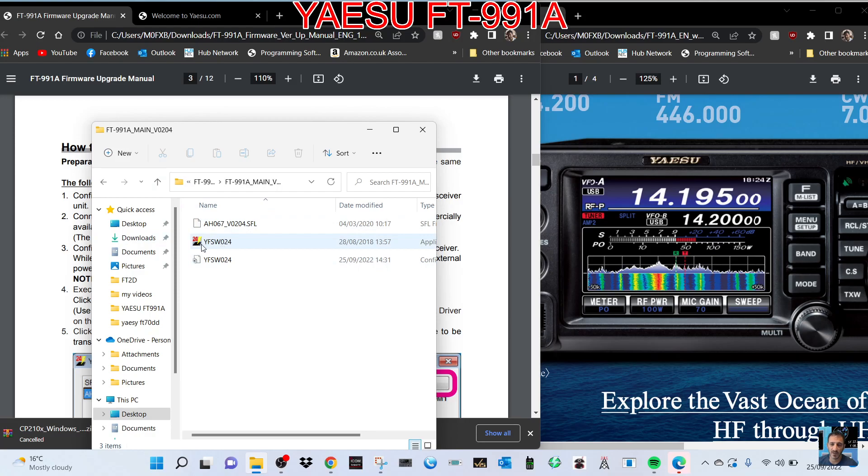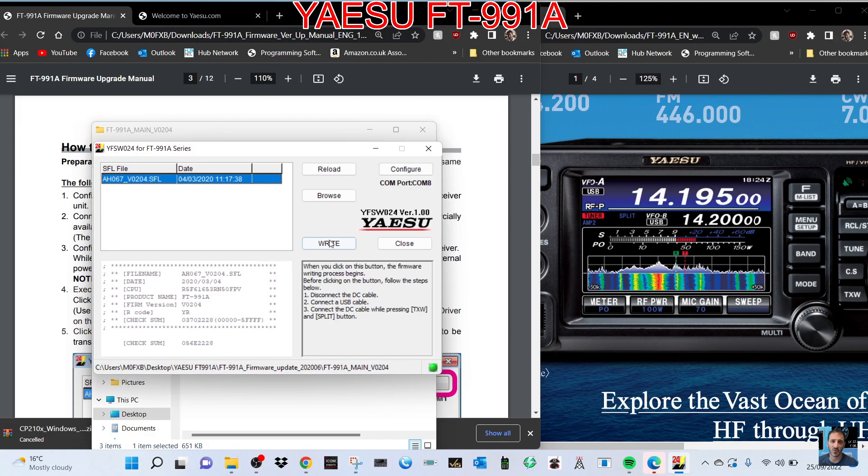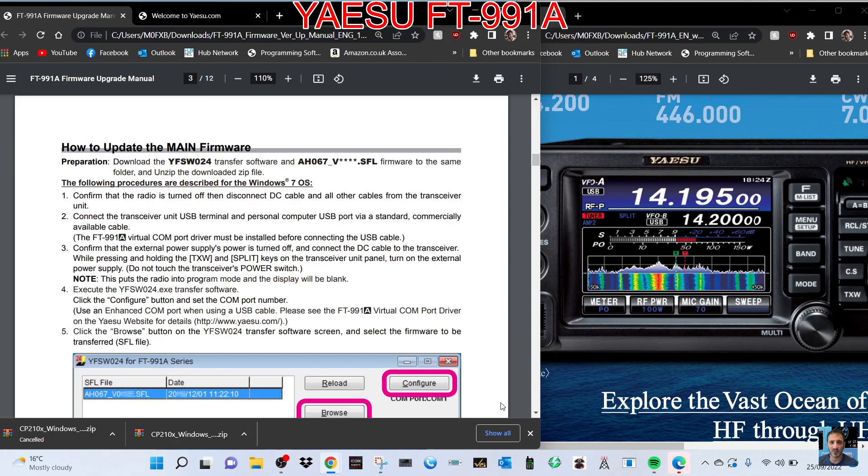Let's run the program — main firmware first. Double click and you see the files it uses, but the one you're using is this colored one here. Double click and you get this window. When you've held those buttons and turned it on, it will now allow you to write. If you hover over the word 'Write' it actually shows you the instructions: disconnect the DC cable, connect the USB cable, connect the DC cable while pressing the TX/W and Split button and turn it on. When you click Write it will work.